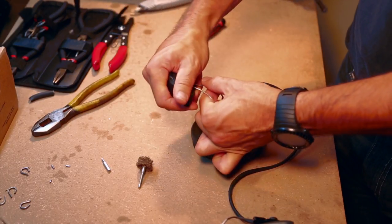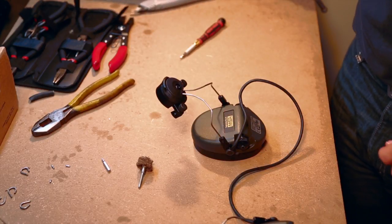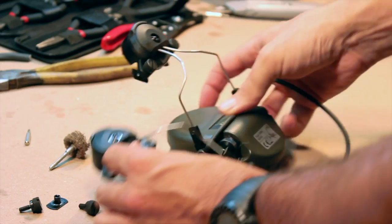You should note that the uprights on these adapters will click in and out of position, allowing you to temporarily move the headset away from your ears. The snapping is normal.